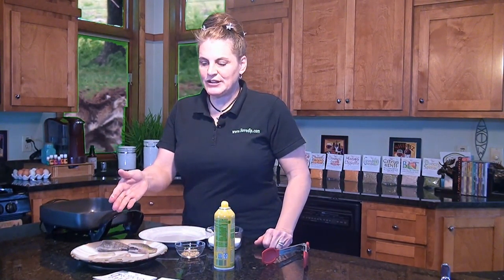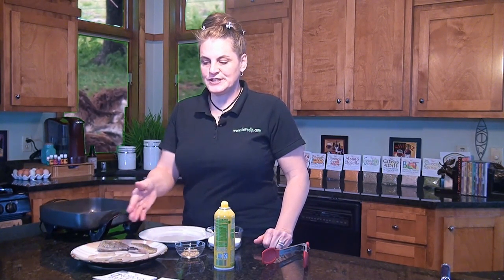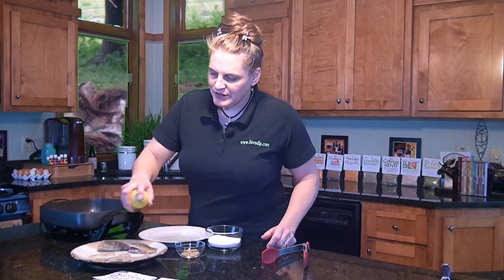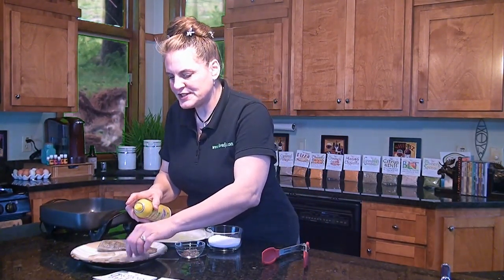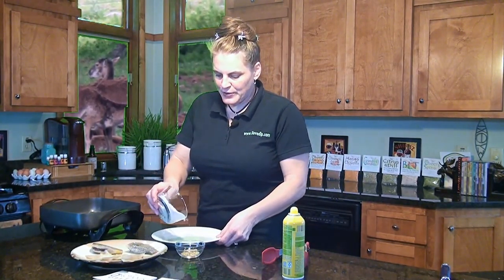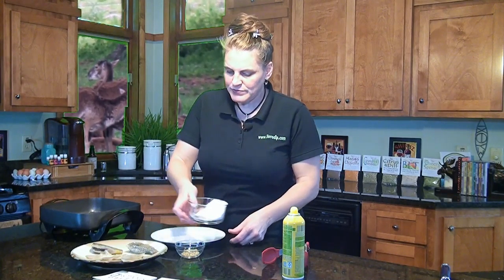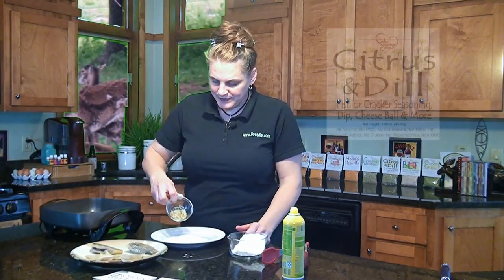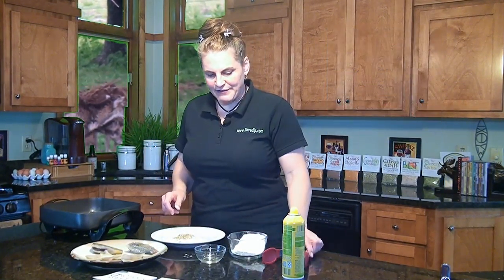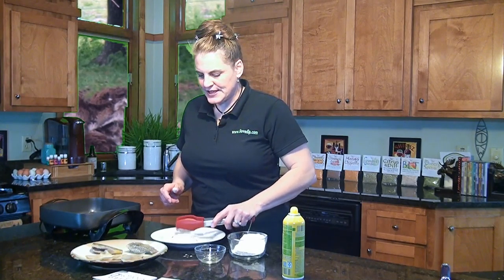We have our bluegills two different ways today — descaled and filleted, and descaled skin on — so you can see the two different ways of preparing them. We're going to spray them lightly with a little bit of cooking oil on both sides; this helps all the seasonings to stick to them. We're going to add a little flour and then the citrus dill seasoning, about a tablespoon to a tablespoon and a half, and just mix that around so it's blended.